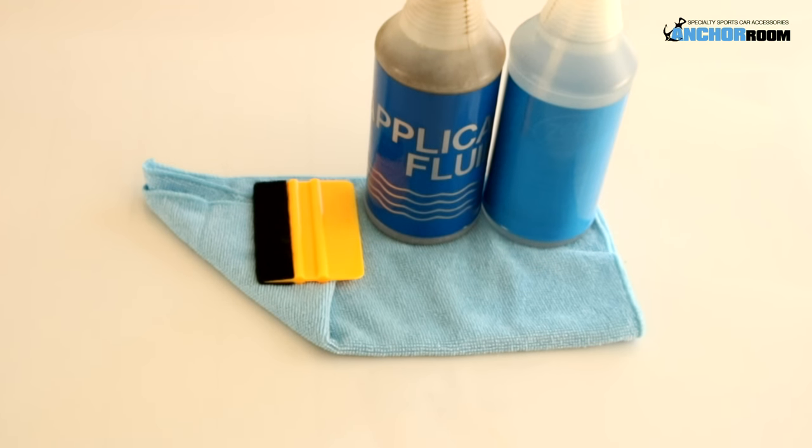Today we're going to talk about the tools needed for this installation. This is a general tint installation video. In front of you you're going to find a microfiber towel, a felt tip squeegee, application fluid which is one milliliter of baby shampoo to 32 ounces of water, and also water by itself in the spray bottle on the right hand side. Application fluid is soapy water so we can place the item on the vehicle, position it to where we want it, then we will use the water by itself to wash out any soap residue to get the item to stick.